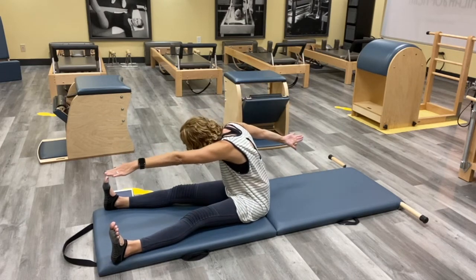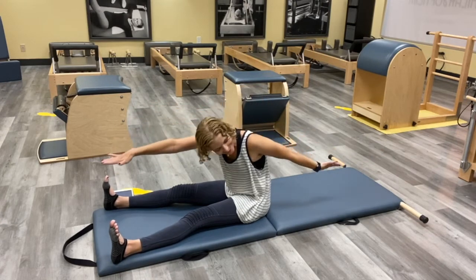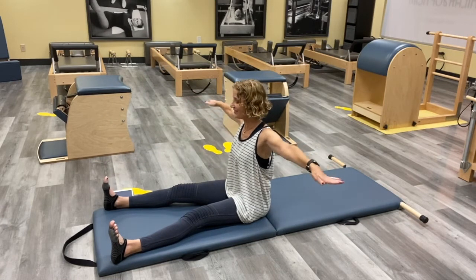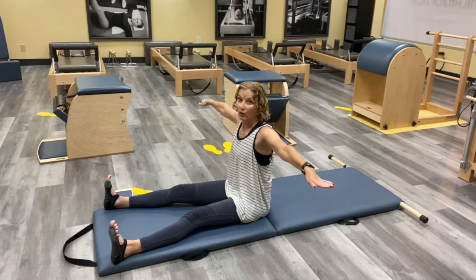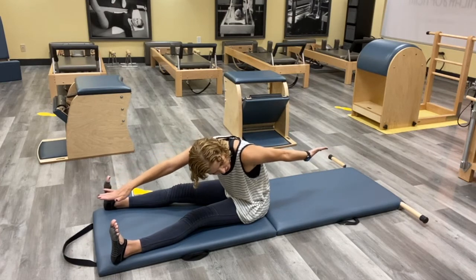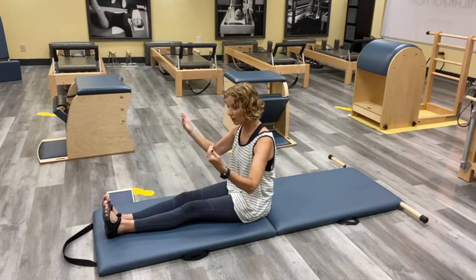Twist and reach — maybe a little further — and back up. Twist and reach and reach. We'll do one more each side because it just feels so good, but keep that tall position happening with those arms. Reach and reach, and then bring it back.